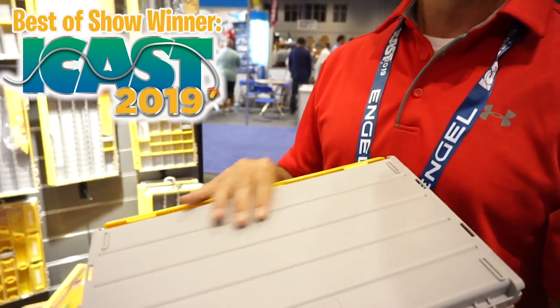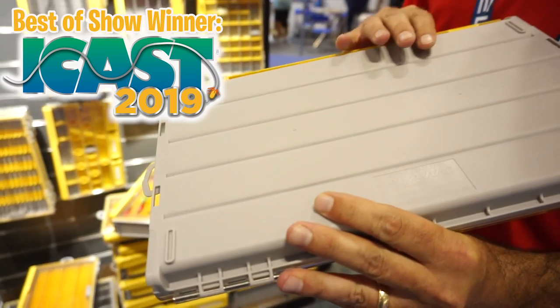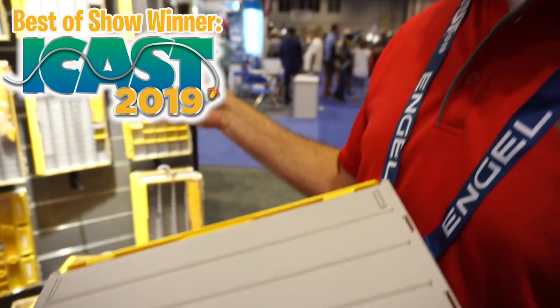With Edge, we tried to address every major tackle storage solution. The first thing we want to talk about is rust prevention. In all new Edge boxes, we have restrictor cooked right into the base of the box. Everything that you see in gray on Edge has restrictor technology in it.